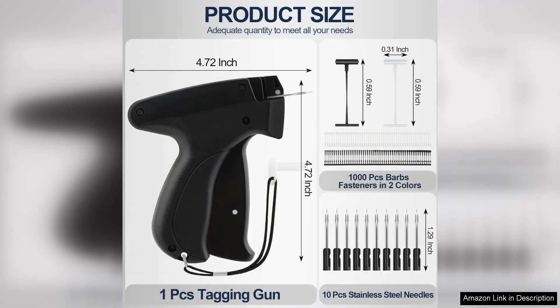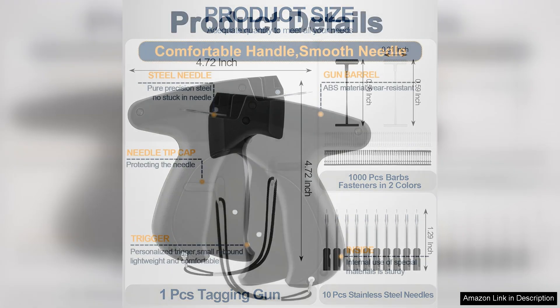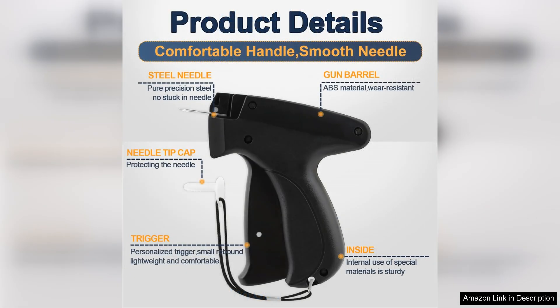Right out of the box, the Quick Clothing Fixer impresses with its ergonomic design. It fits comfortably in the hand, allowing for extended use without causing fatigue. The trigger mechanism is smooth and responsive, ensuring that tagging is a quick and hassle-free process. With its lightweight construction, it's easy to maneuver even in cramped spaces or when working with larger garments.